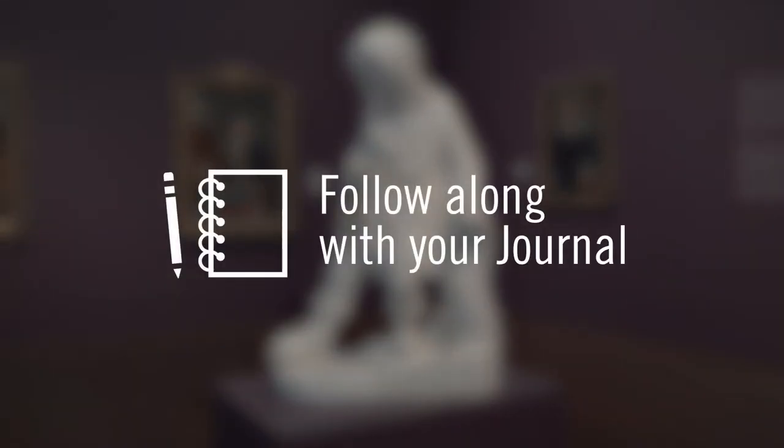Bye! If you're working on a journal inspired by this video series, please check out the related materials for some ideas and activities.